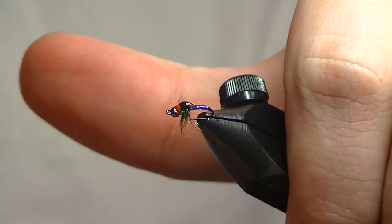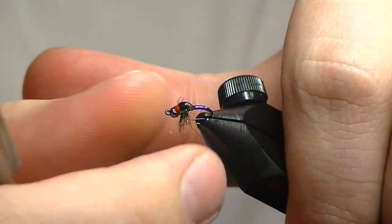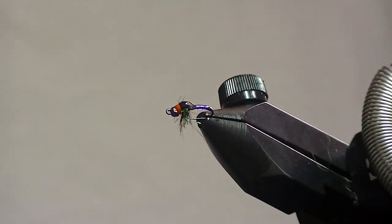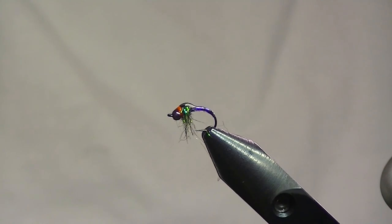You can come in and trim stuff up — I do like to trim out the longer ice dub fibers, but I'll normally leave the squirrel, just keep it nice and buggy. That's pretty much all there is to it. Be on the lookout for more updates to this fly if you like it. Give it a try and let me know if you catch any fish on it.